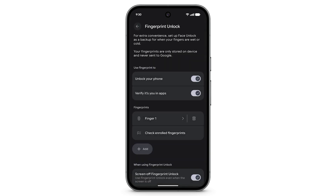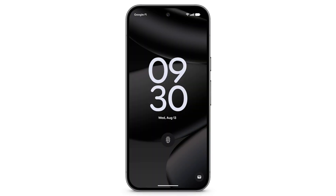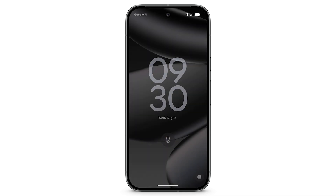You can add up to four fingerprints to unlock your device. After completing the setup, you will have the option to set your preferences. Now you can use your fingerprint to unlock your phone or verify it's you.